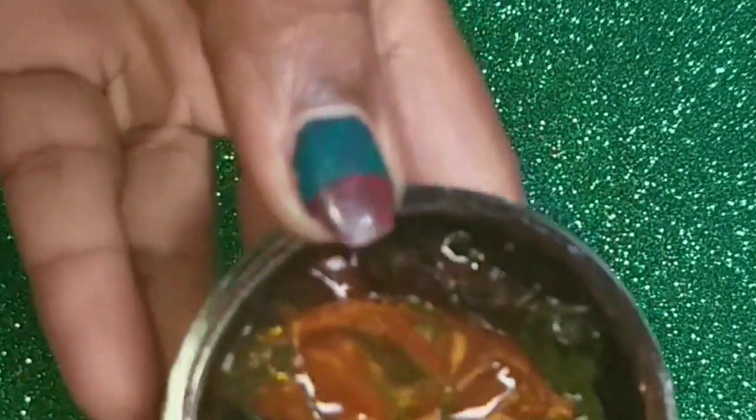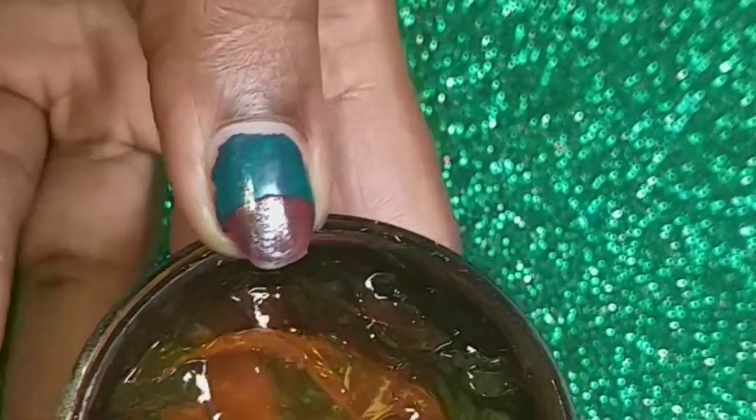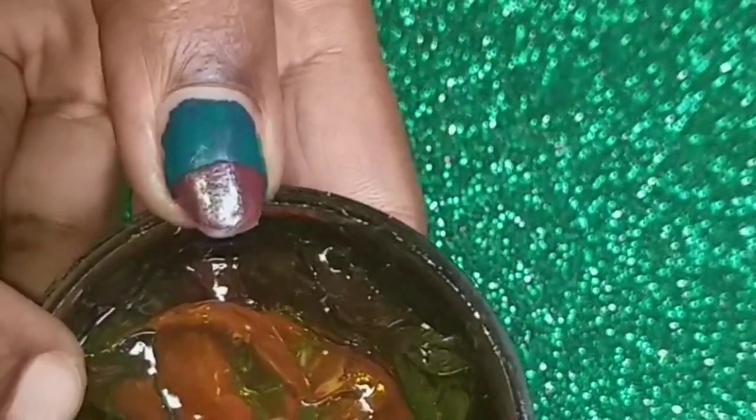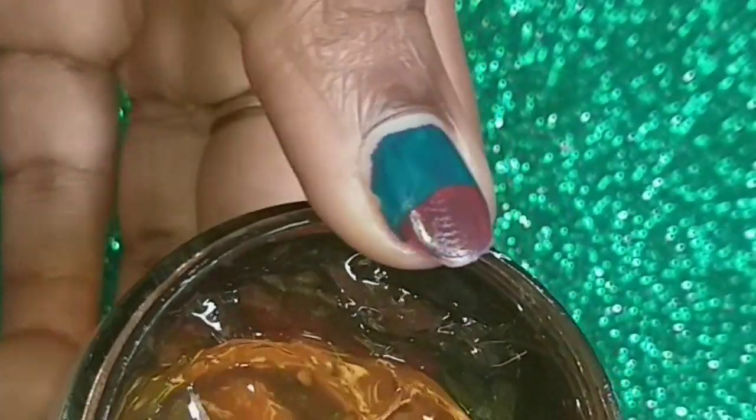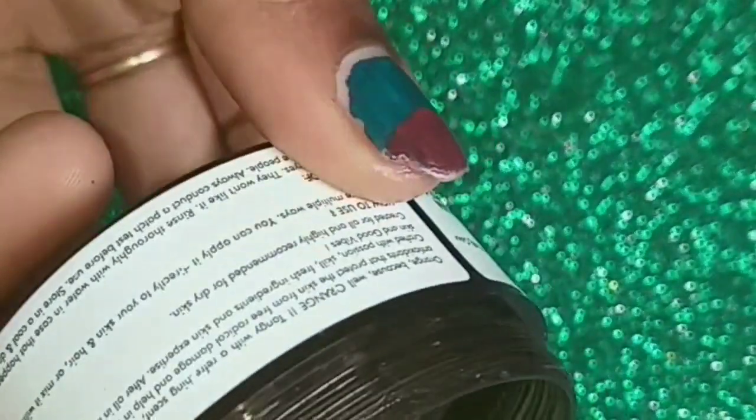This is how it is absorbed in my hand. If you are using oily skin, we recommend this gel. You can also use it as a night cream. For oily skin, use it as-is; for dry skin, add 2 drops of oil and use it.